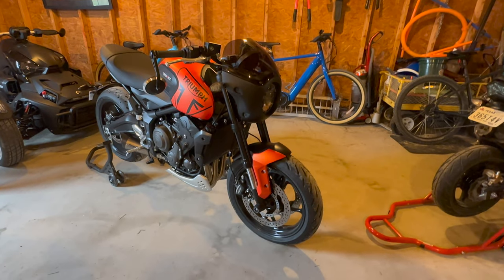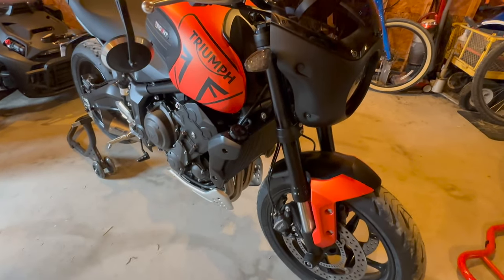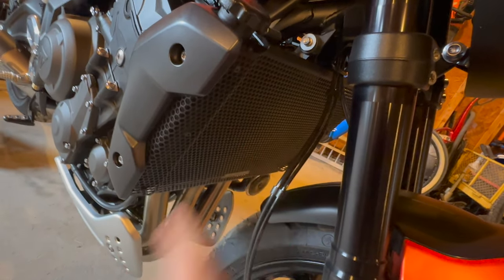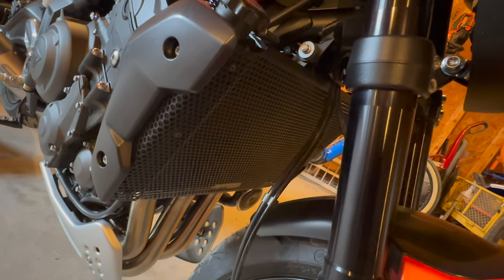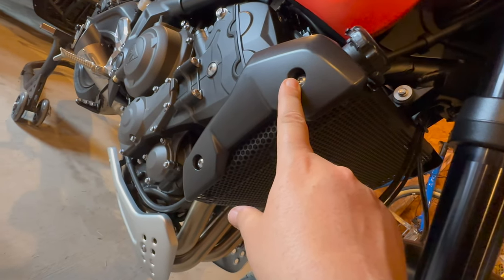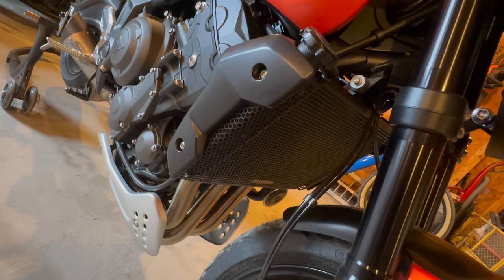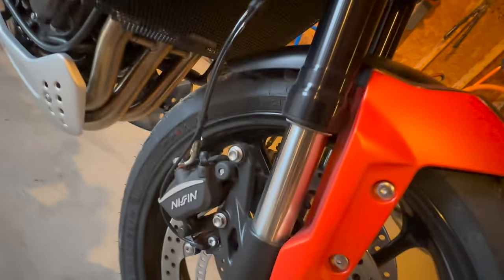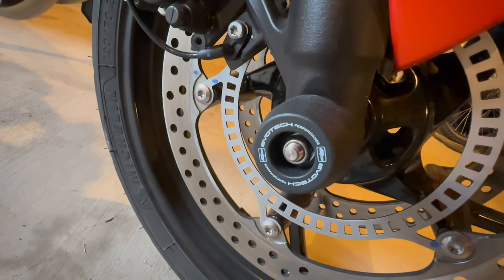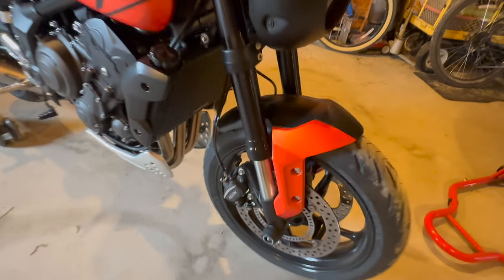I forgot two more things: one that is pretty much mandatory for any water-cooled bike — the radiator guard. I went with one from Ebotech, which was an easy affair: you loosen two screws on each side and it slides right in. I also installed Ebotech fork protectors up front.